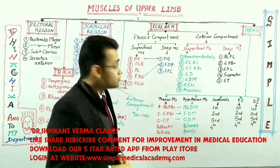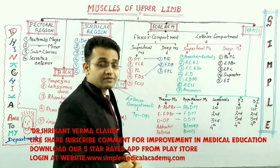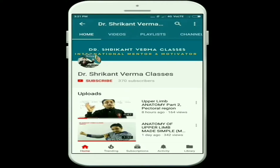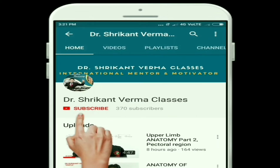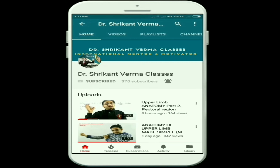So this is about the deep muscles question. Thank you very much. Subscribe to our channel and hit the bell icon for notifications on our simplified medical and motivational videos. Thank you very much.